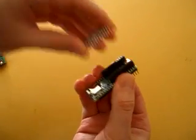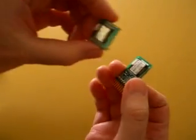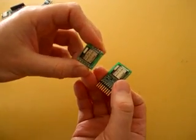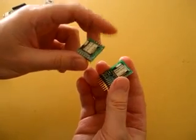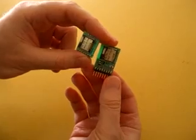The controllers are interchangeable. You can use Parallax, you can use Atmel, Texas Instruments. You can use a variety range of different controllers. We have part numbers available for virtually every controller available in industry today. Simply contact us and tell us the name of your controller and we'll give you the proper part number for it.